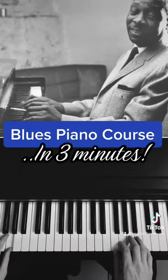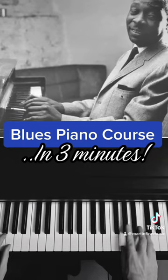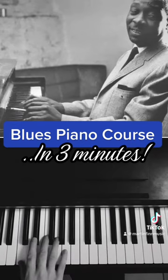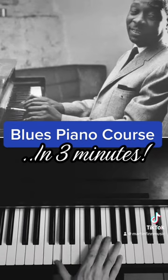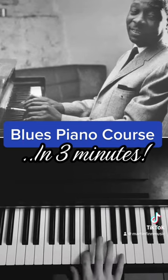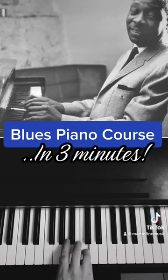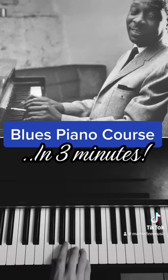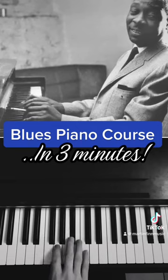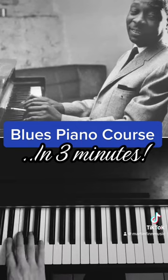This is a pick up. And another one. Some licks — New Orleans, D's. Blue scale. Ray Charles.